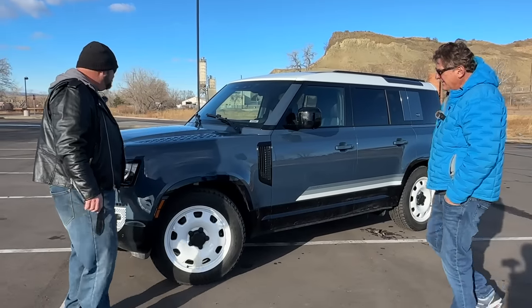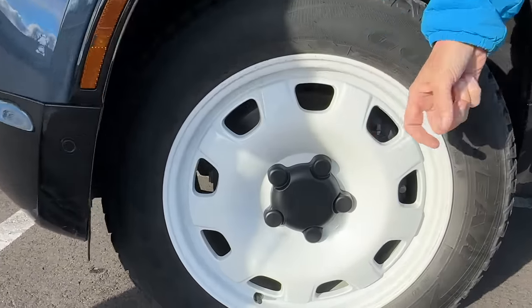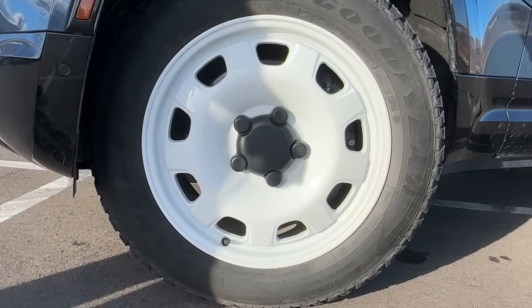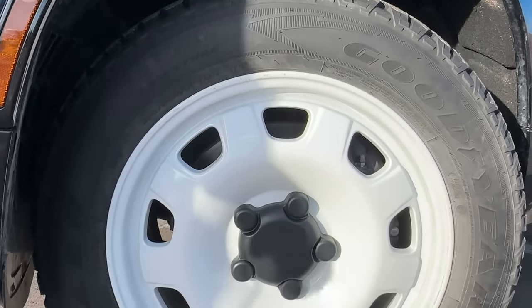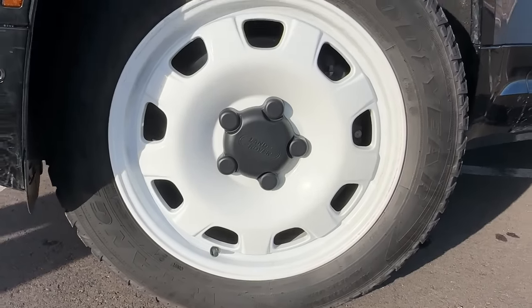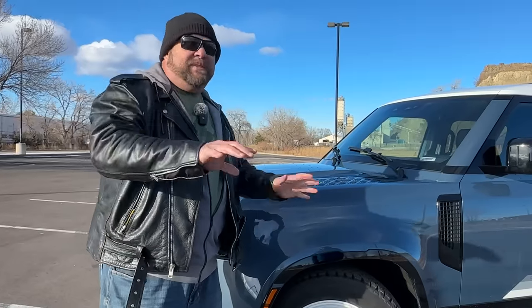My favorite thing are these faux steelies — they're 20 inches, which is because there's a large brake caliper under there. So you don't get the benefit of the big sidewall, but you do get the benefit of the very cool off-roady look with those faux white steelies. They look really cool.